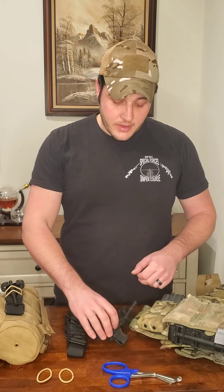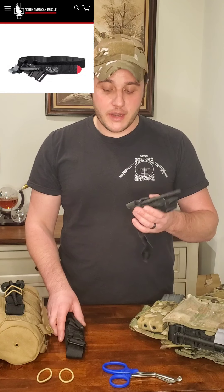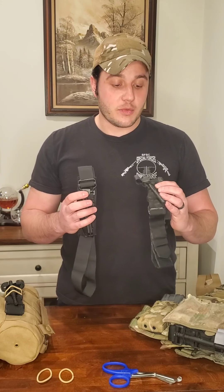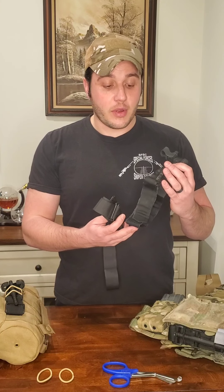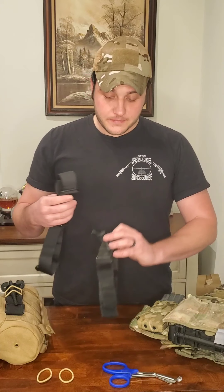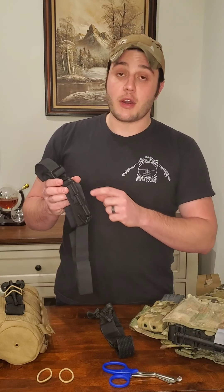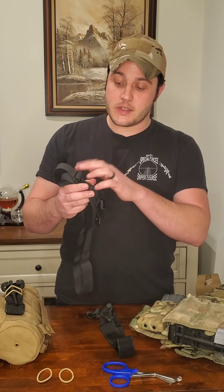I have a couple different versions of tourniquets here. I have a CAT tourniquet from North American Rescue and a Soft-T Wide tourniquet from Tactical Medical Solutions. Neither of these are very expensive. The CAT tourniquet I carried a lot overseas — it has Velcro on the running end and plastic hardware. What I like about the Soft-T Wide from TacMed Solutions is metal hardware, so it's going to be more resilient — all steel hardware means a lot less chance of breaking the windlass or the buckles.